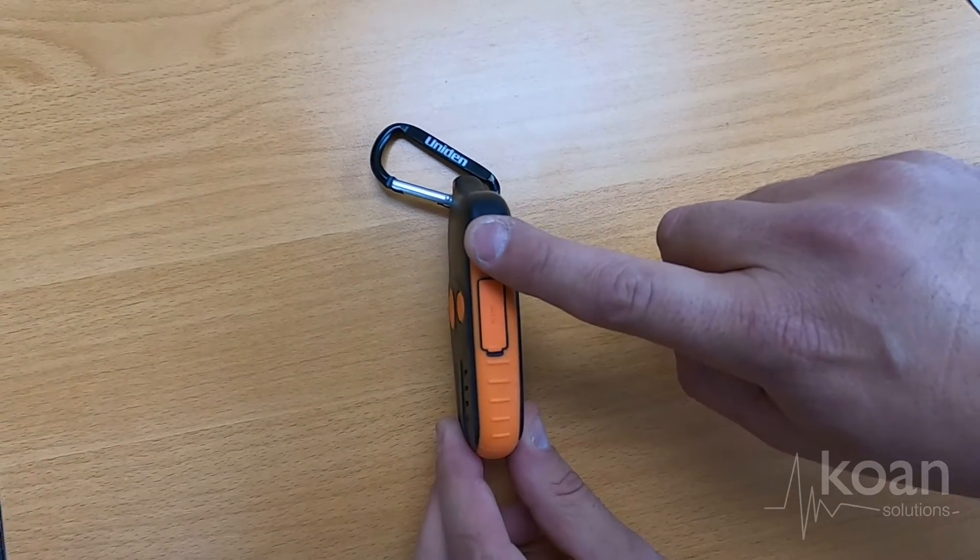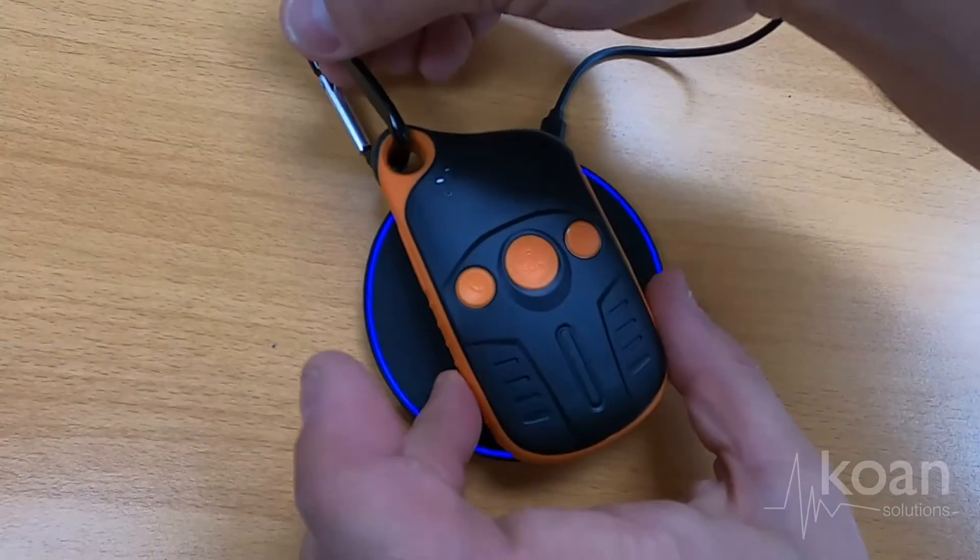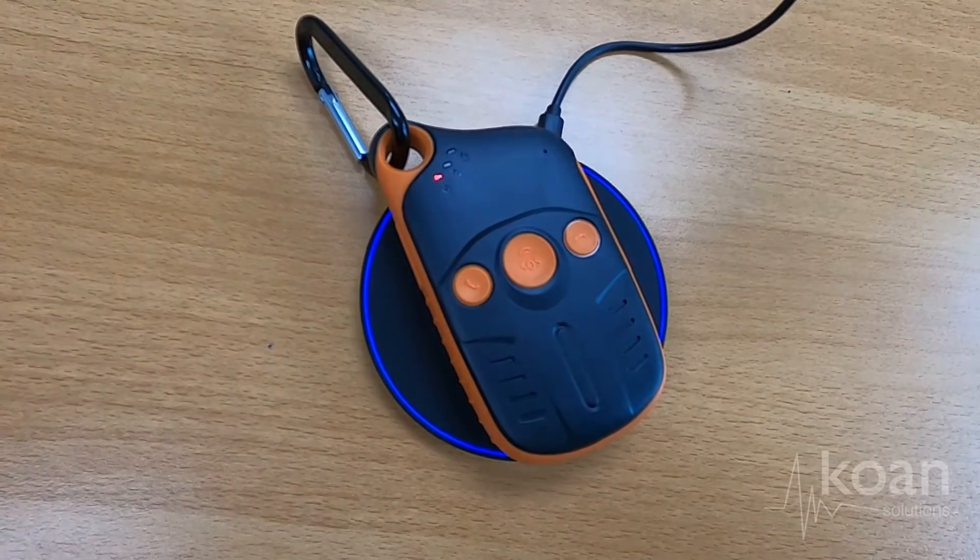To turn the unit on and off, press the power button on the right hand side of the unit, and charge by simply placing the unit face up on the wireless charging pad.